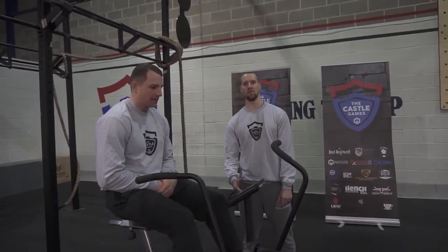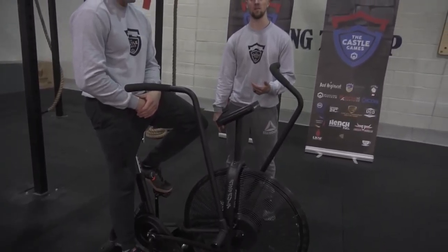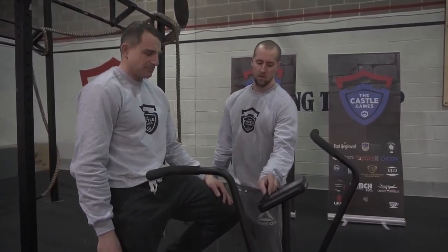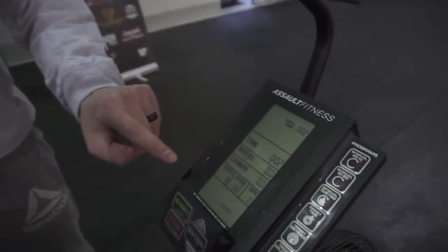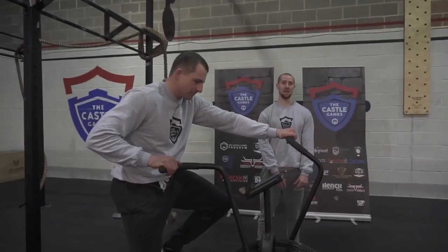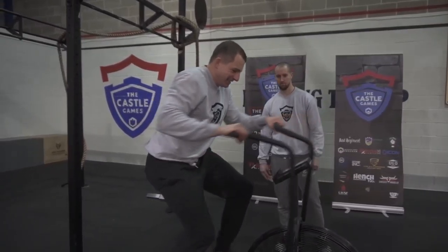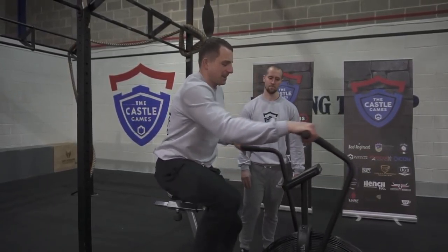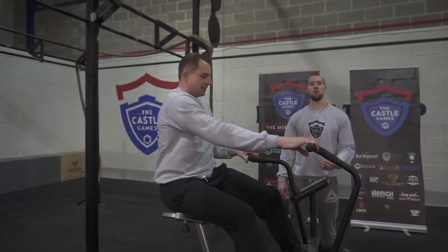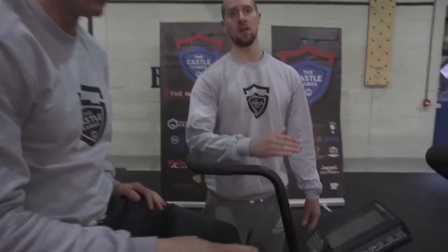For Part B of Qualifier 2, the athlete starts on the assault bike. Male athletes must complete 45 calories, female athletes 35 calories. At the start, you must show the screen is set to zero — clearly showing calories at zero. The athlete has four minutes to finish those calories before jumping onto the toes-to-bar rig. At the end of the workout, clearly show with your camera that calories reads at least 45 for men, 35 for women.